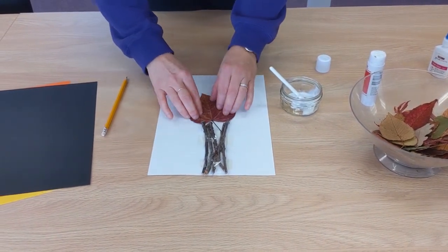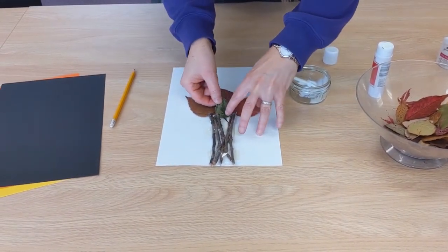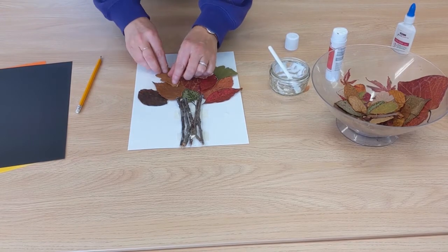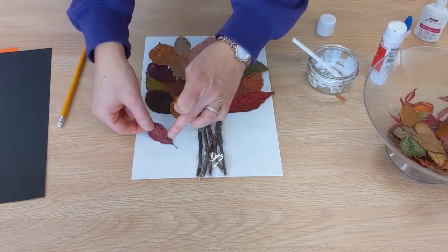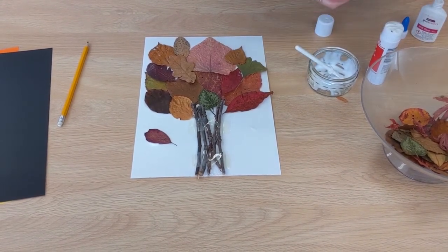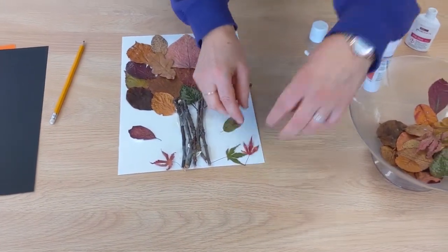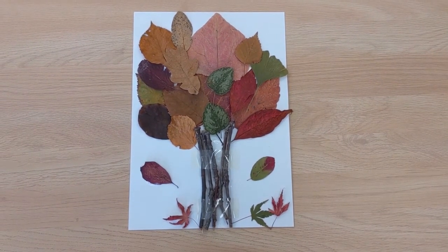Keep going until your tree outline is covered. You could also have some leaves falling to the ground. Your piece of art is now complete.